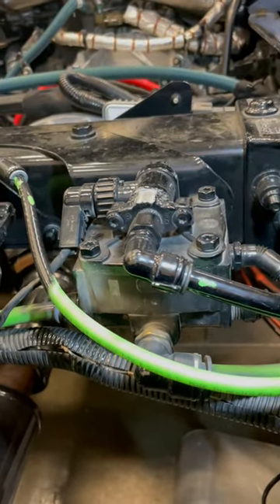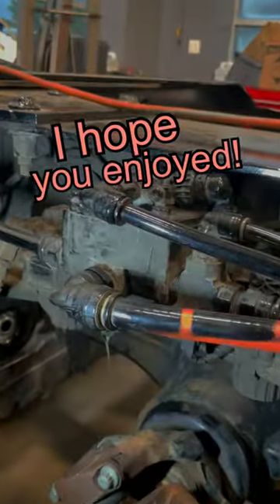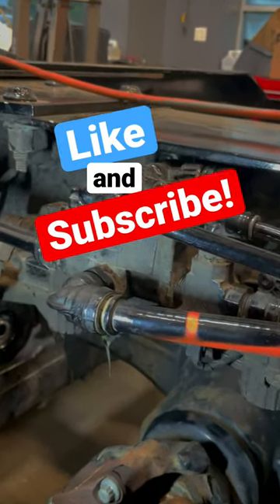If you have traction control, your front axle will most likely have a relay valve as well. Its function is pretty much the same as the rear. I hope you enjoyed this quick lesson on relay valves. Don't forget to like and subscribe for more truck stuff.